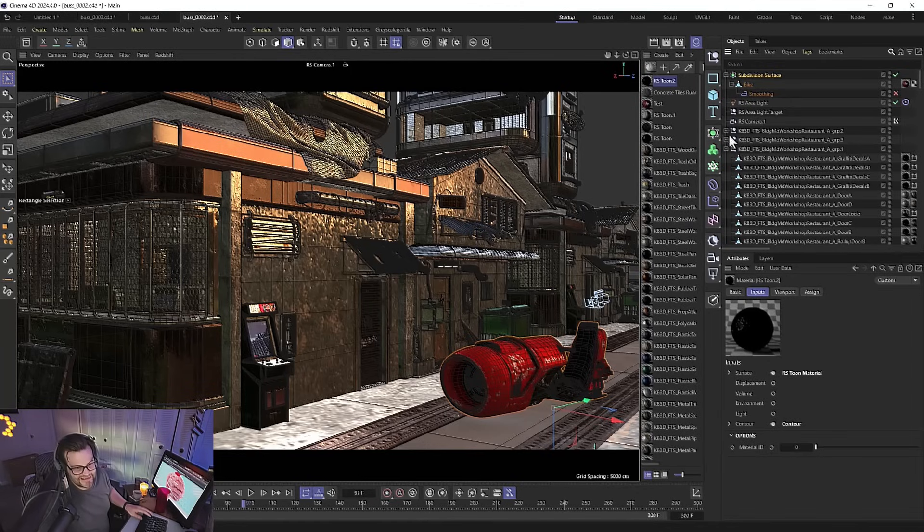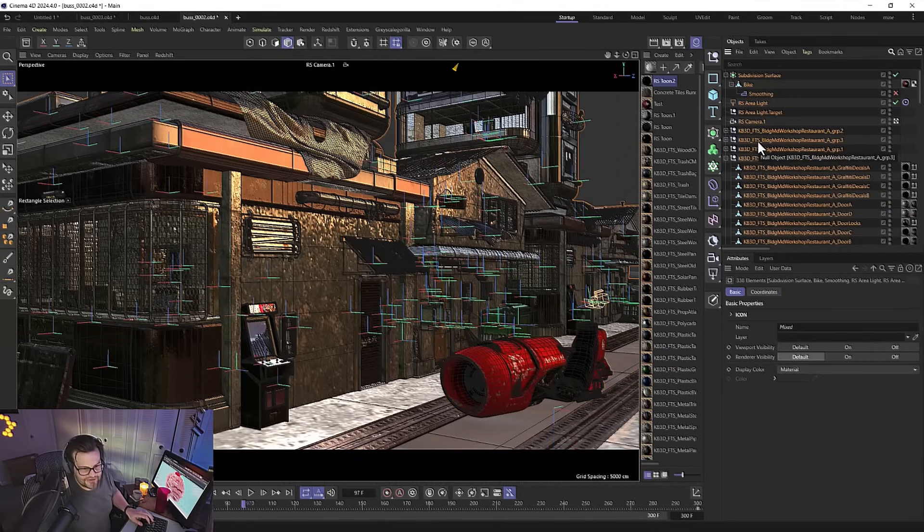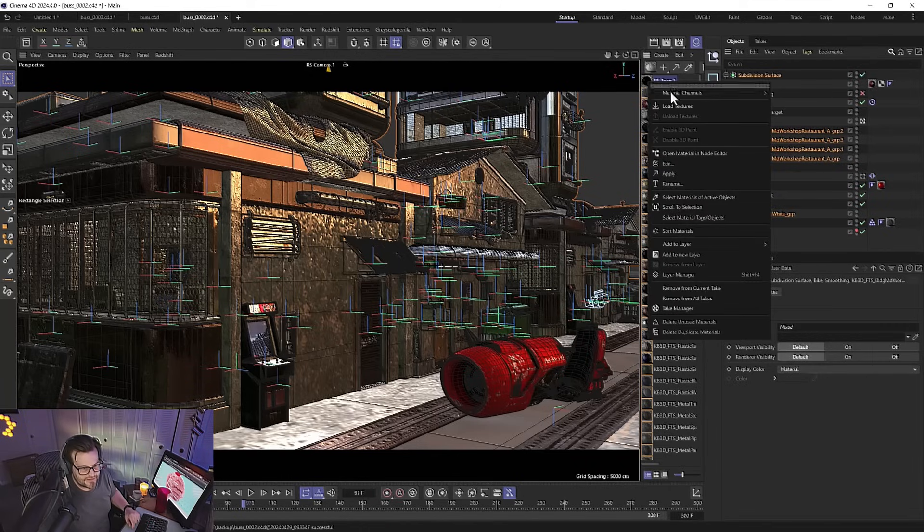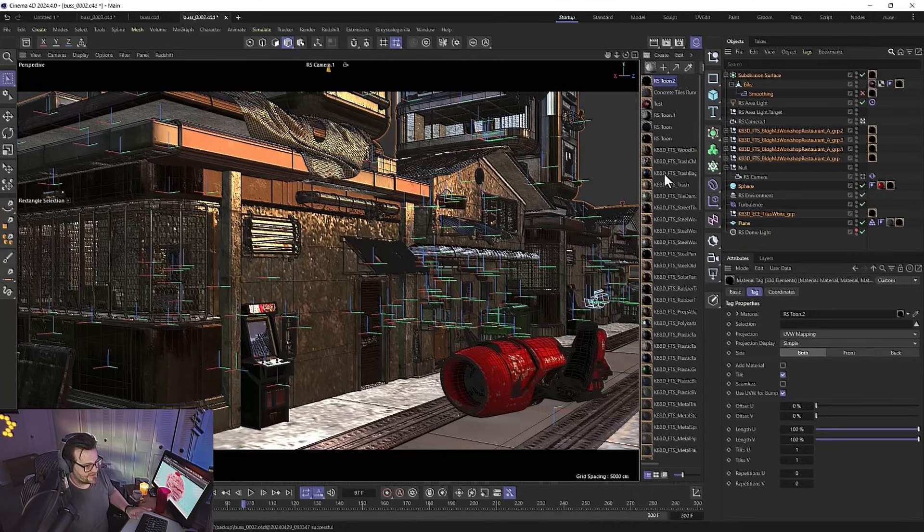Now all we have to do is select all the stuff in our scene — you can be more careful about it and just pick what you want. We'll take off things like dome lights, area lights, cameras. But we do want all our geometry. With all that selected, just right-click and say Apply. We right-clicked our toon shader and said apply — that puts it on top of everything using material stacking, just overlaying toon on top.